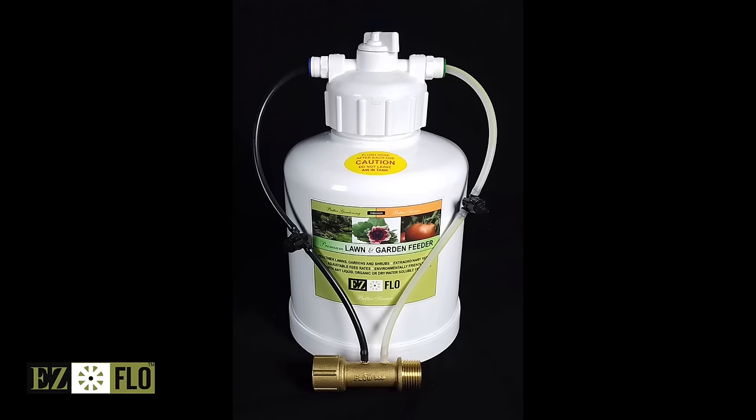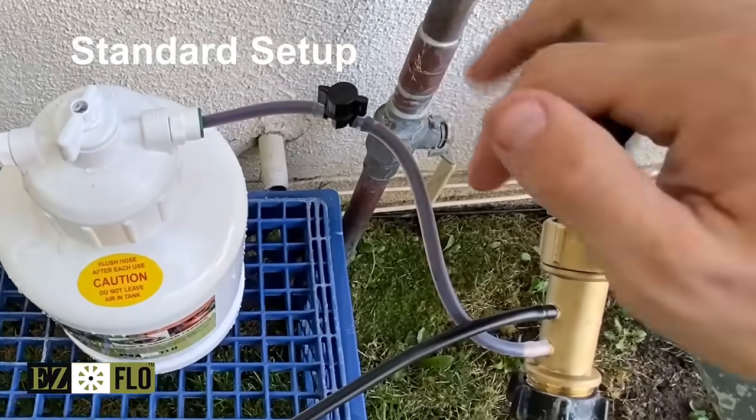The versatile 1010HB allows you to fertilize with ease. This video will show you the different setup options.